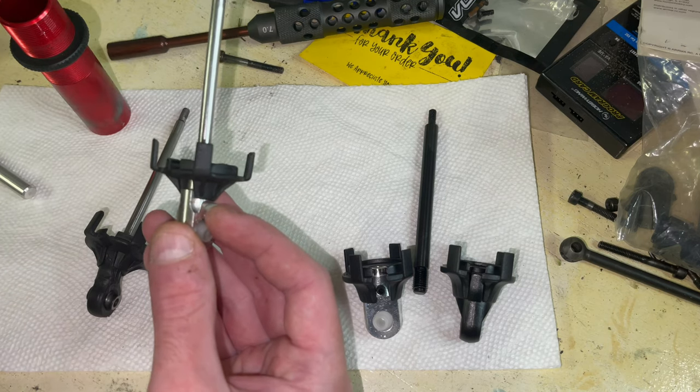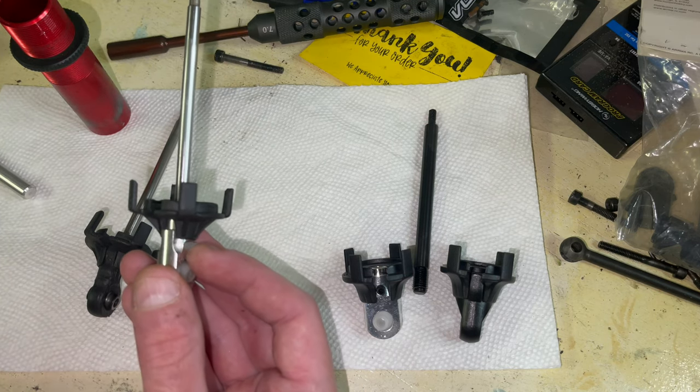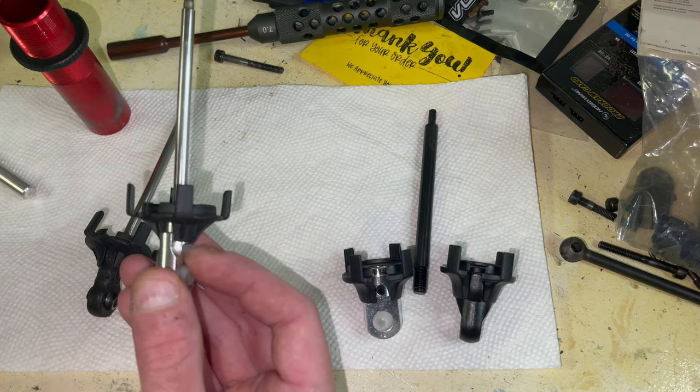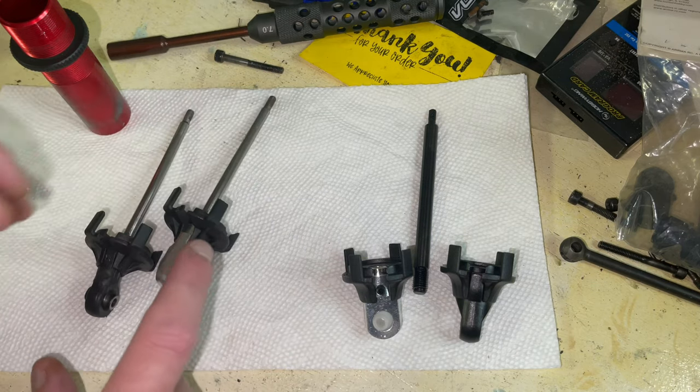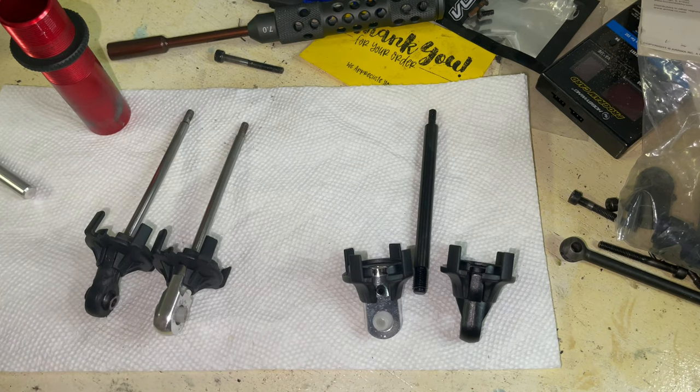I don't know about the M2C shafts — I never used them. So all four of my shafts are still new. I'm probably either going to sell them or give them away, whatever. But these were great, man.